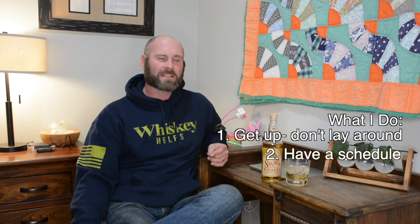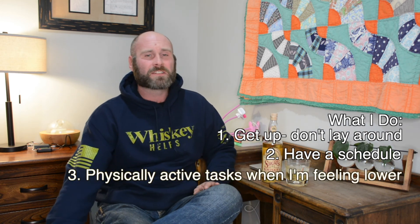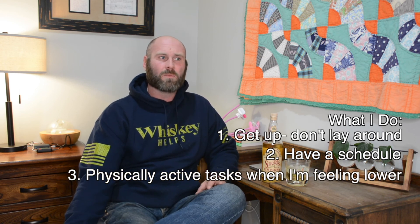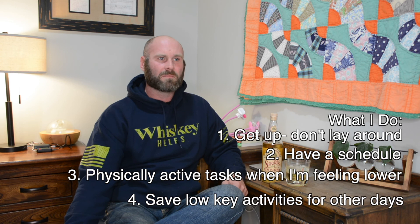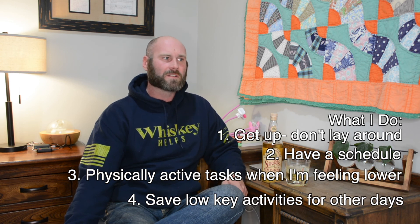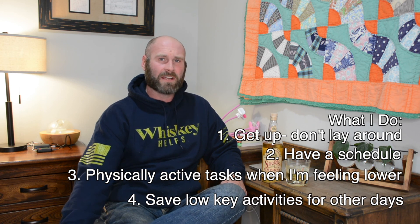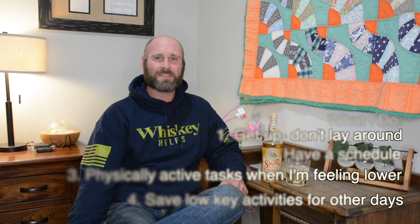Having a schedule is huge for me, knowing that there are things that I need to tick off the list. Going back to being more physical, I try to make those more physical activities as opposed to sitting down and doing paperwork. The more I keep my body moving and my mind actively engaged, the easier it is for me to stay out of dark places. That's what I'm doing now, and that's what I'm going to continue to do — hopefully have a nice smooth road getting out of here.